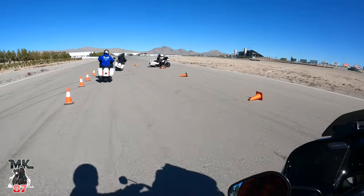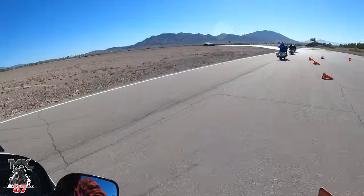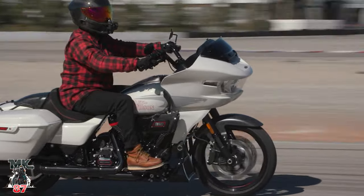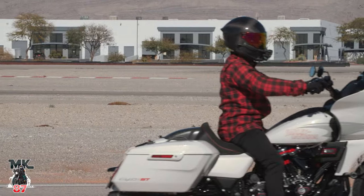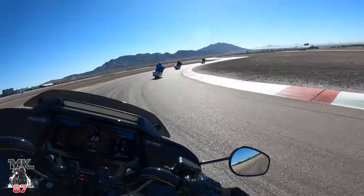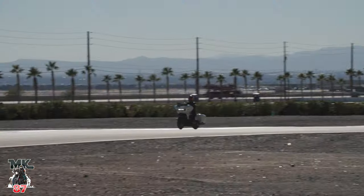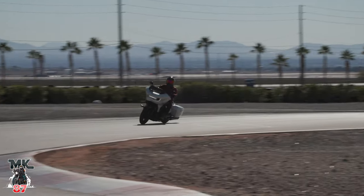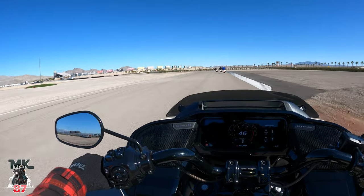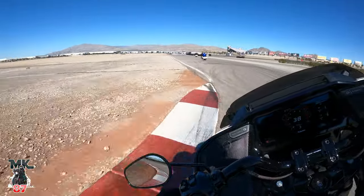I gotta tell you, this 121 hyper engine — the power is there and it feels great. Handling and suspension are dialed in really good. This is Showa suspension front and rear, but it's dialed in really good. It has a really good amount of stiffness, which is what you want for a bike like this riding on a track — it feels really good.